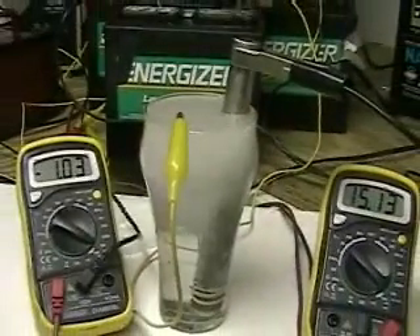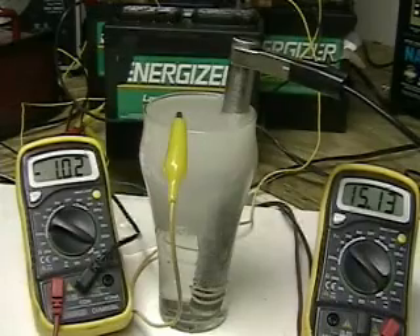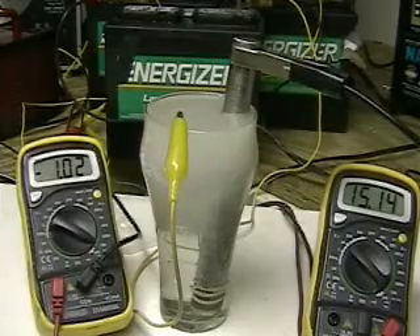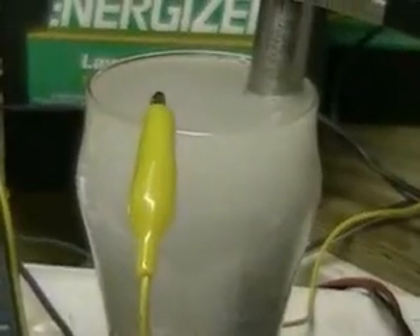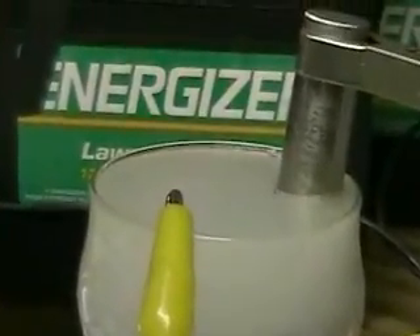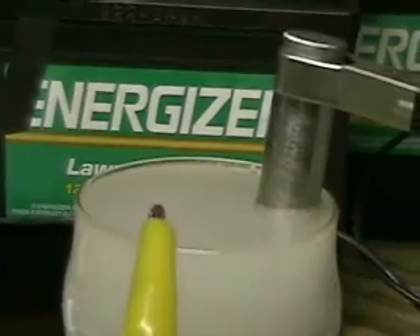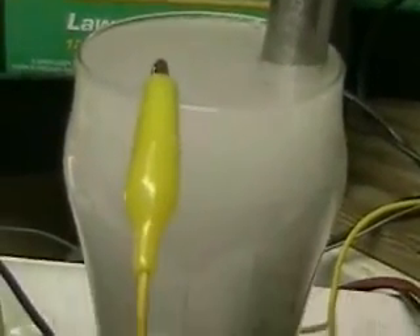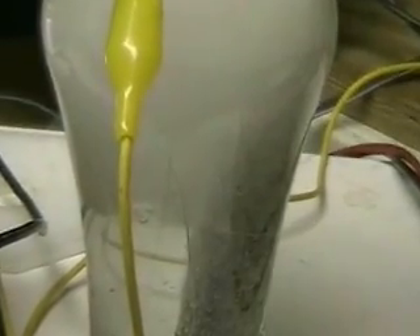Notice the length of the stainless steel left on top. We would be making considerably more hydrogen if we covered at least another inch and a half or two inches of that stainless steel with water — in fact, that needs to be done. The only reason that portion isn't in the water is so you can get a better view of it. Again, you can see the hydrogen being produced.